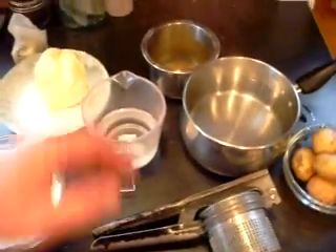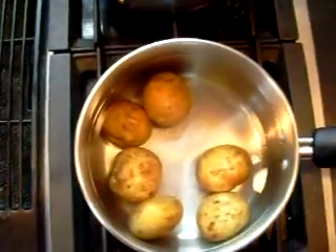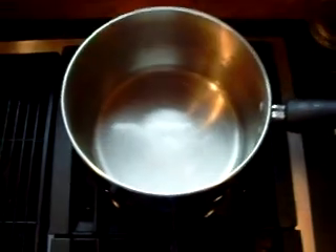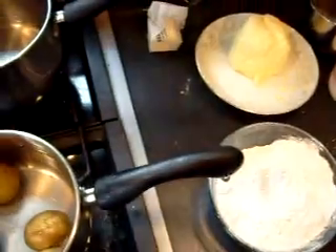These are really simple — literally this is everything. There are some eggs here. I've got a pound of potatoes boiling that I'm going to rice. Back here I have half a cup of water that I'm going to add butter to, then flour, and a little bit of salt to make the choux dough.